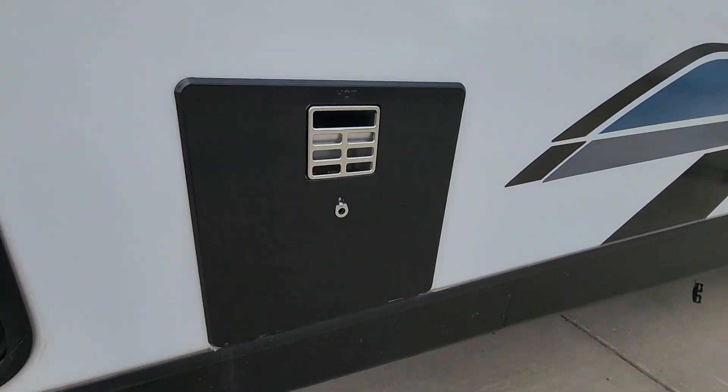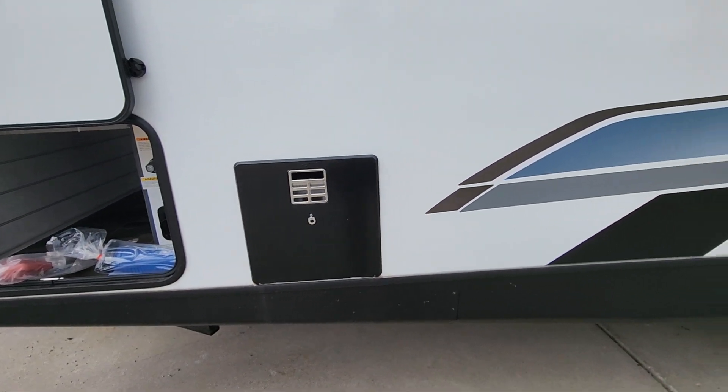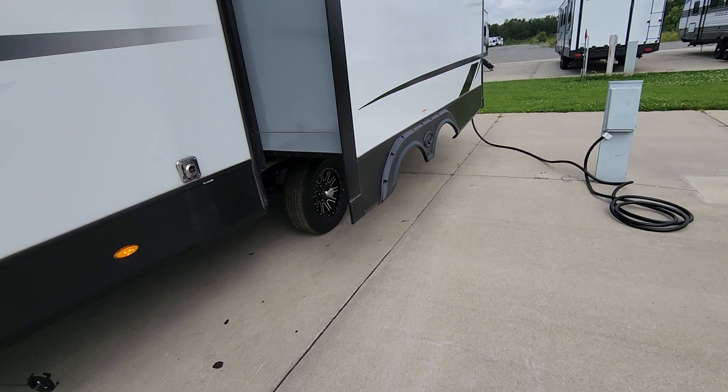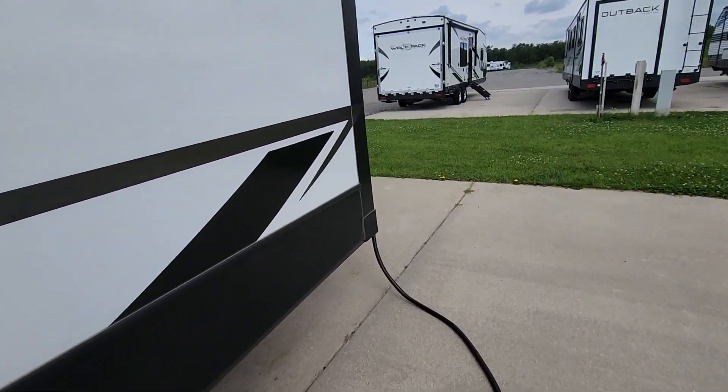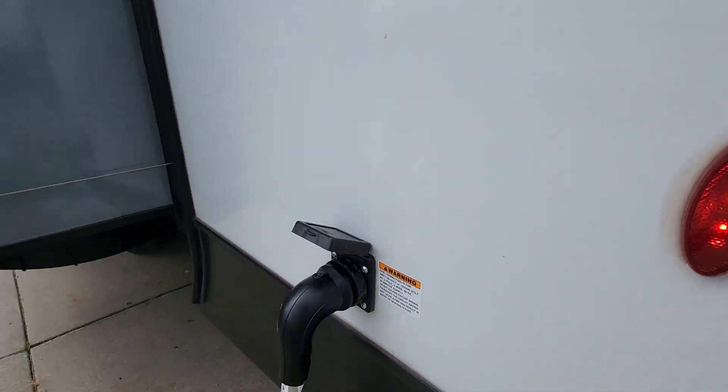Your hot water heater is here — it's controlled by a couple of buttons on the inside and I'll show you those when we go in. You've also got your 50-amp service here, and it is prepped for a second AC.